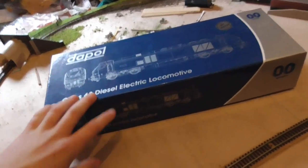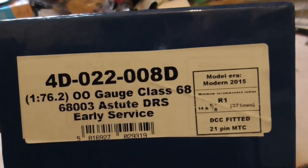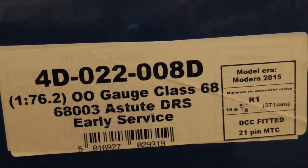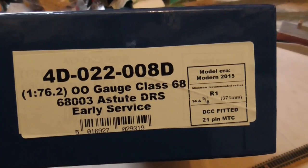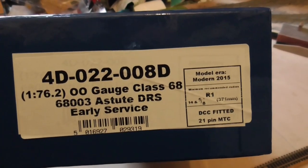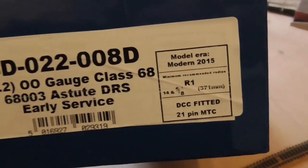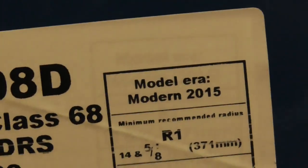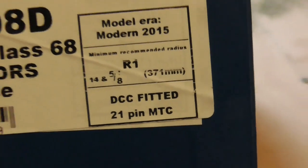Here's the box of this rather fantastic Class 68. It's not actually in it — I just don't want to be taking it in and out of the box so it might get damaged. Product code 4D022008D, 1 to 76.2 scale OO gauge Class 68, 68 003 Astute, DRS early service. The model era is modern 2015, minimum recommended radius first radius, and this version is DCC fitted.